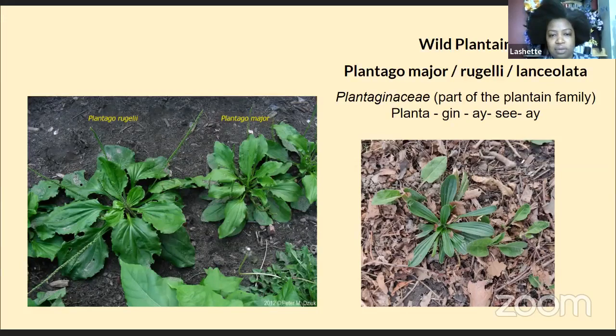On the screen, we're seeing three. On the left, Plantago Rugellii; then Plantago major, also called broadleaf plantain; and on the right, Plantago lanceolata, or narrowleaf plantain. The main thing they have in common is they're green plants that grow out in a rosette formation — like looking at a rose from the center, growing out in a circle.